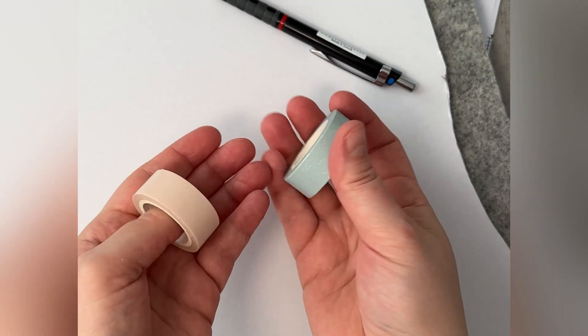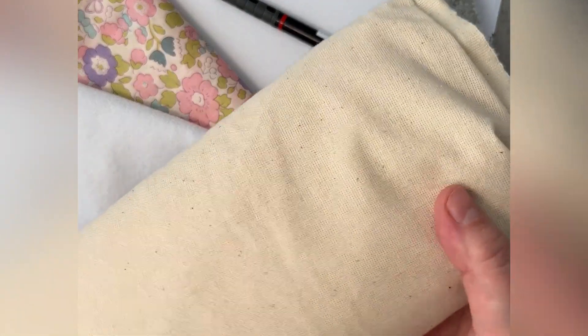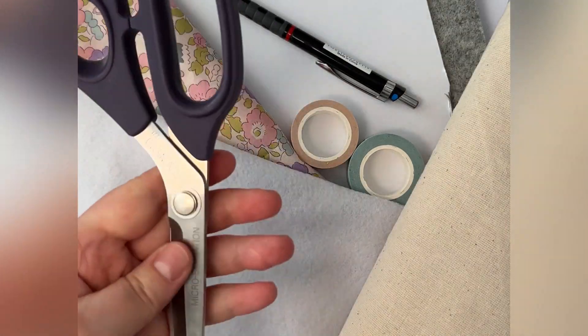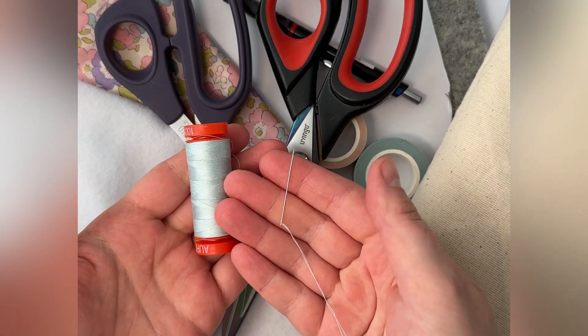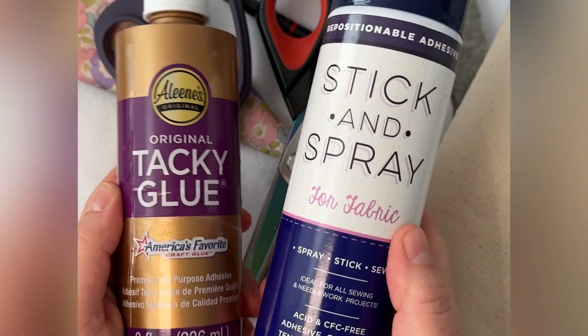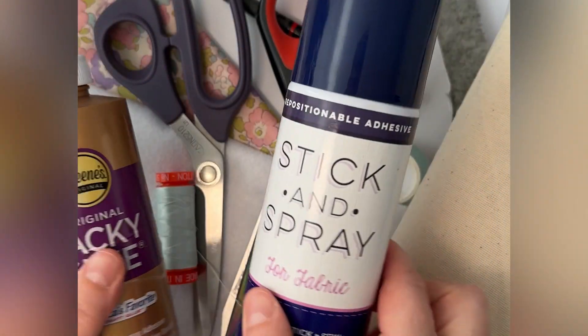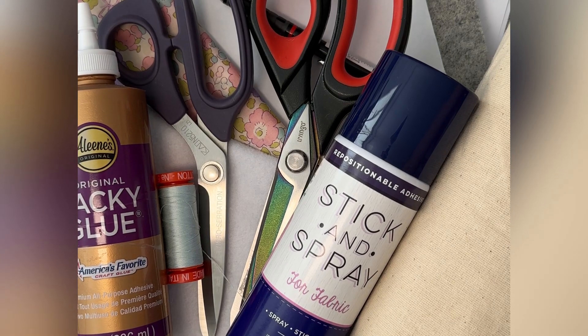Any iron and ironing board will do. I have used an acid-free mount board for the backing, cut out with a pencil to draw on it, washi tape for the outer hoop, liberty fabric for the backing, some felt, plain embroidery fabric, fabric scissors and all-purpose scissors, a sewing needle and thread, Aileen's tacky glue, and stick and spray for fabric. All of these are linked in the description below.